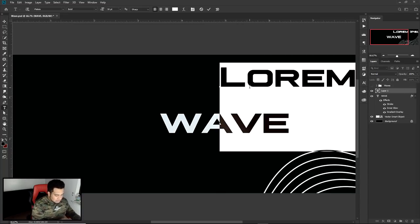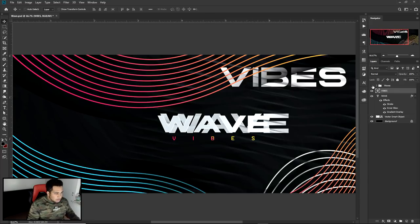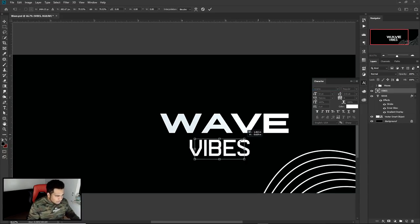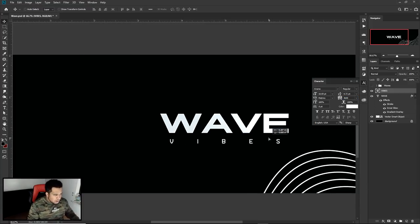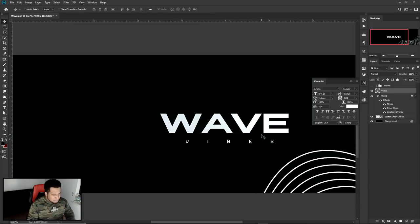Now that the wave text is done, I'm going to do one more thing on the bottom — I believe I said 'vibes.' I used the other font from the previous video — Arame. Take this, split it apart. A lot of you guys ask how to get the character table — literally go to Window, then Character, and that's how you split the letters. Very very handy. I almost cried the first day I found that out because I was still doing it hand by hand.